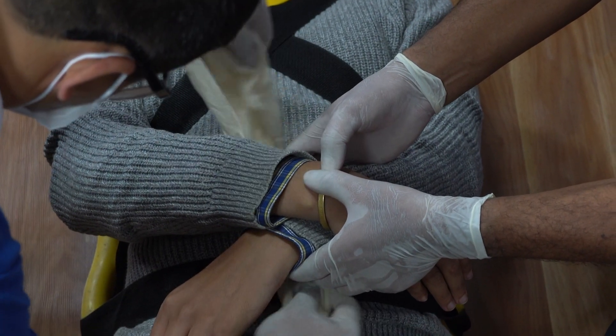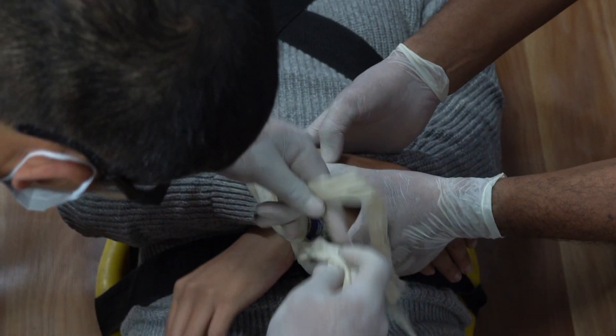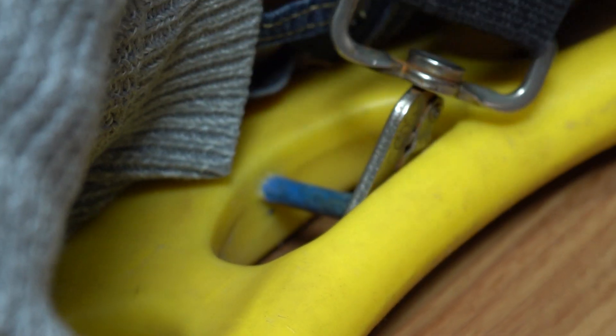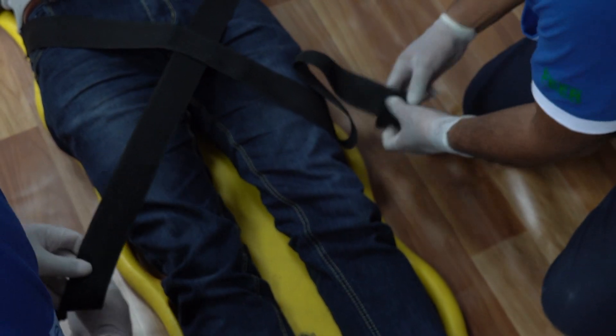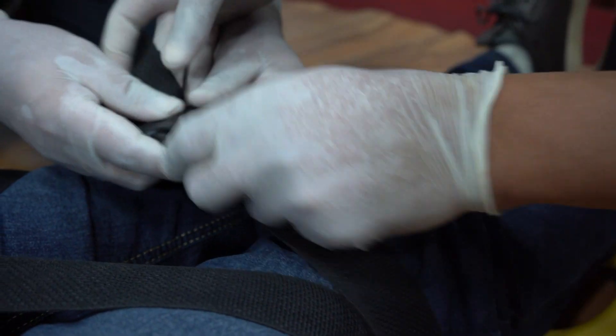If the patient is unconscious, tie the hands together over the stomach. Insert two hooks on the backboard close to the hip joint. Now secure the patient's legs.